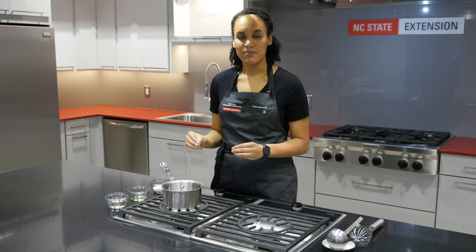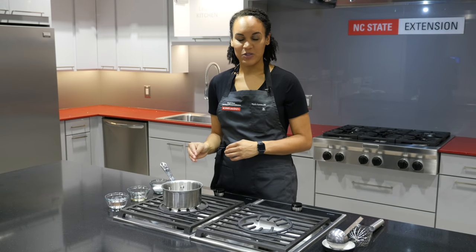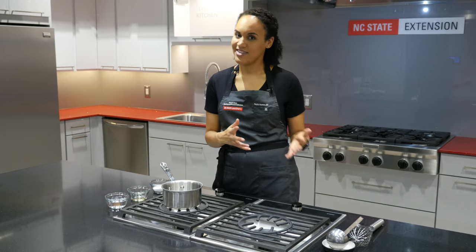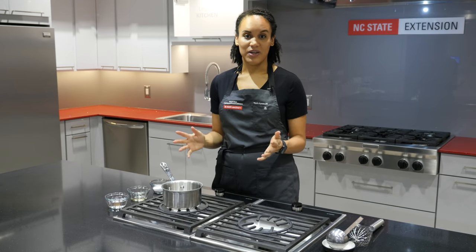We're going to walk through the steps of making sushi rice here — with regular white sushi rice as well as brown rice, since that's something we're seeing a lot more — and then take the pH to see what we end up with.